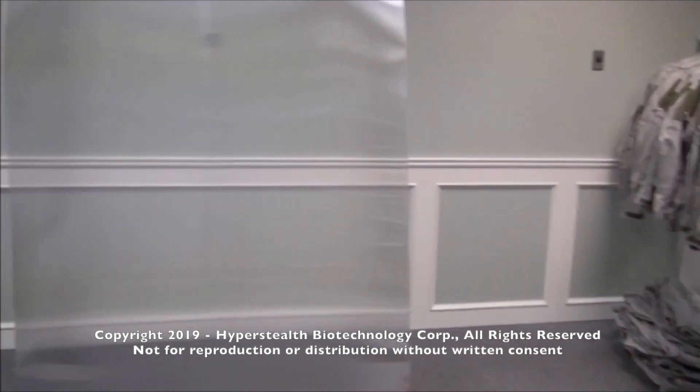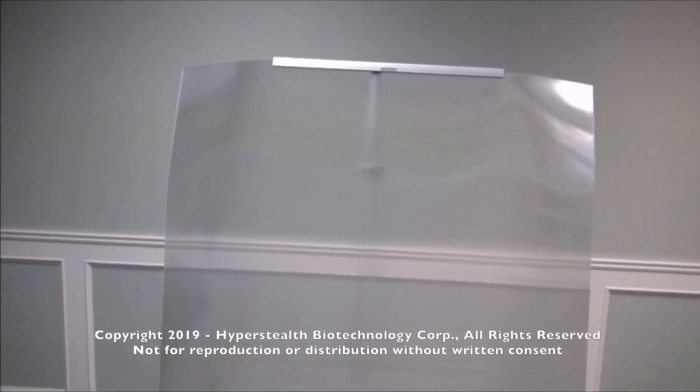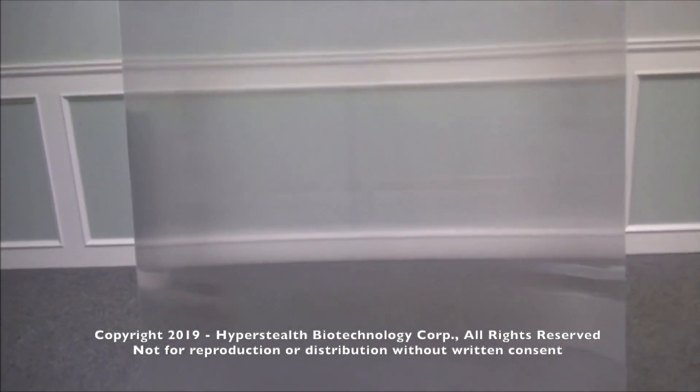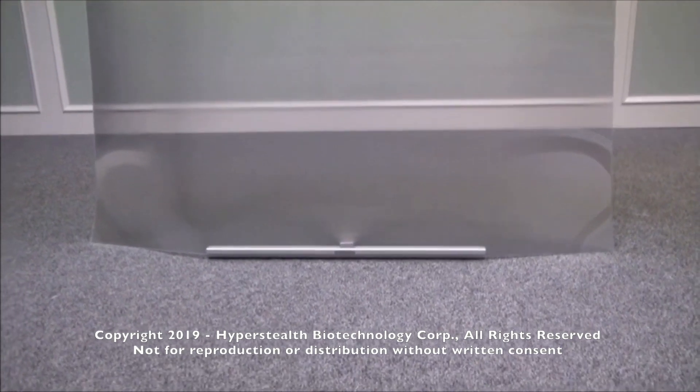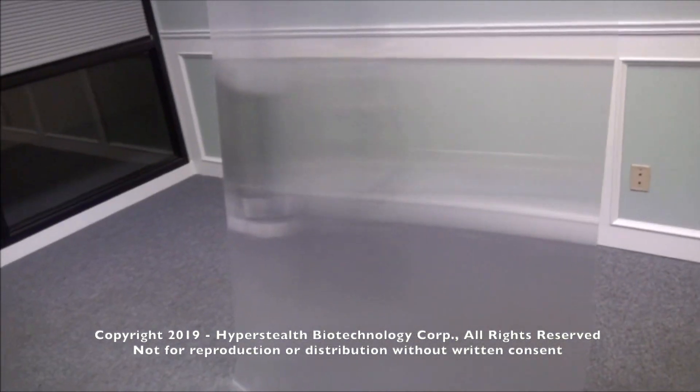I've taken the camera off the tripod at this point and I'm lowering it down to the floor. What I want you to notice is how the horizontal wall molding still lines up. This is due to the fact that the material is perspective dependent, which means it matches your view and will be different for someone else.